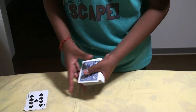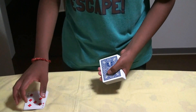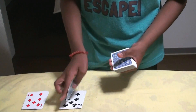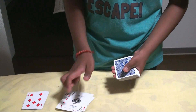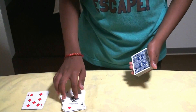10, 9, 8, 7 — I said 7 and 7 came. So we move on to the next pile. 10, 9, 8, 7, 6, 5, 4, 3, 2, 1 — Ace and 1 are the same. Move on to the next pile again.